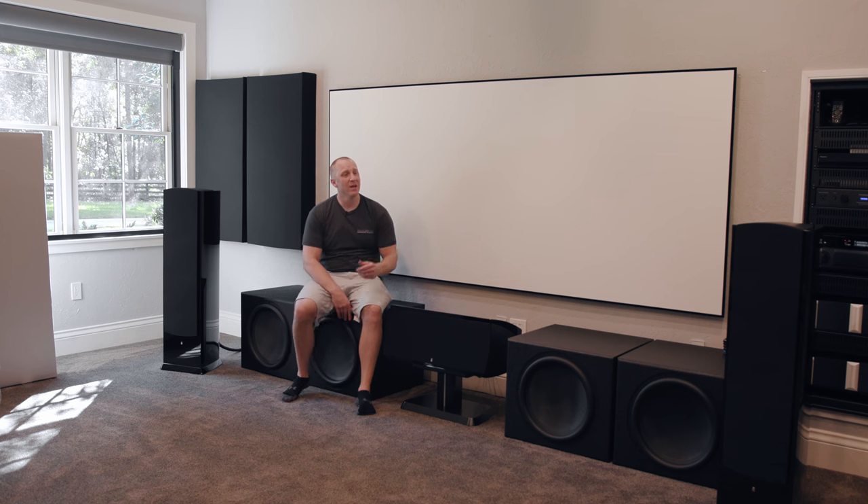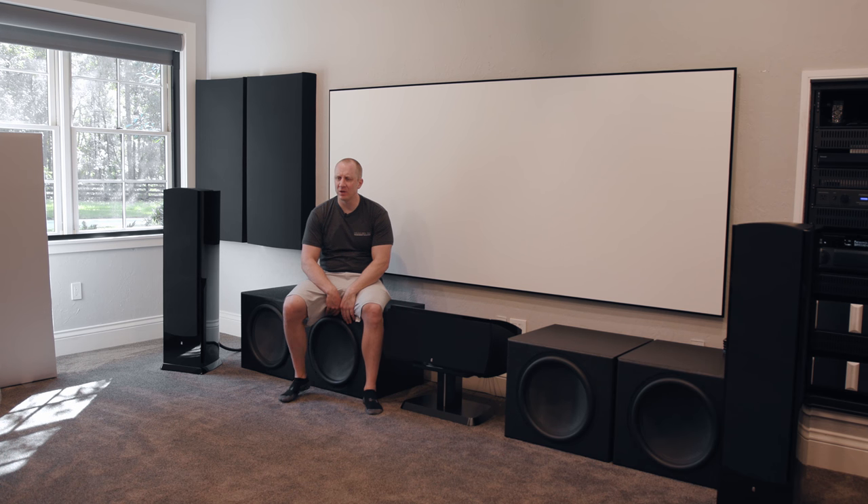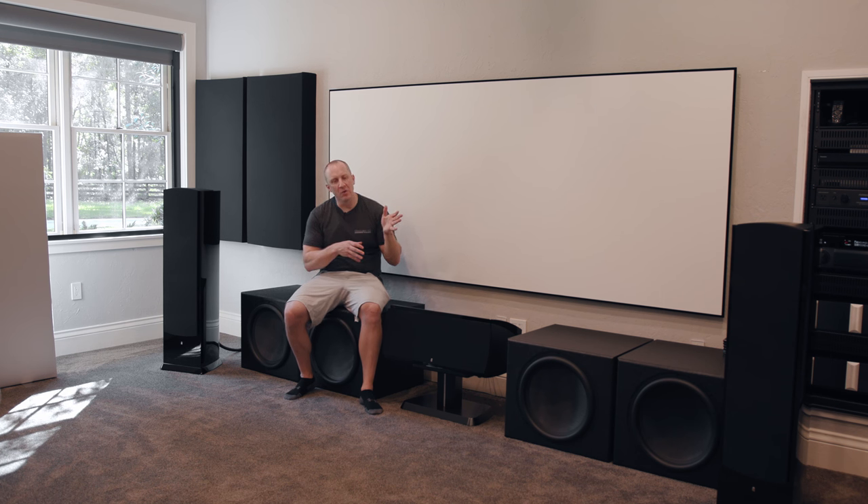The screen you're looking at is a Stewart StudioTek 100 — a 120-inch diagonal 2.35:1 aspect ratio. I originally let the home theater company spec me a Screen Innovations screen — the black shiny one — and we ended up with all kinds of sparkle. I didn't even know sparkle was a thing. Apparently that's a really common issue with a screen that has too much gain. I had a gain of 1.4 and the off-axis viewing angle was pretty tight.